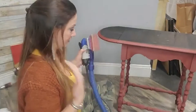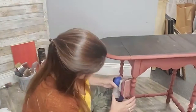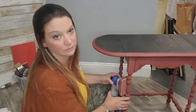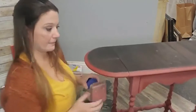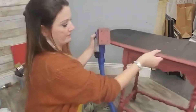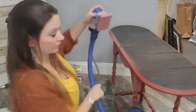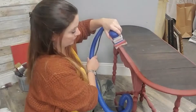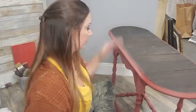In the same time it took me to hand sand one leg, I just did the whole rest of the table. The secret is really this foam abrasive — when you put it on the spindle, see how it hugs the spindle? There's like a divot here and we go like this — see how it fits right in there? We're able to go right across.